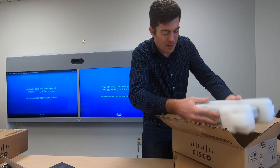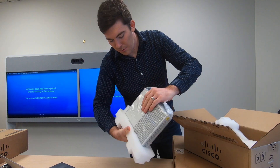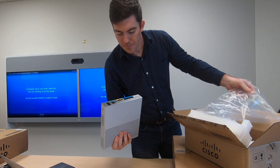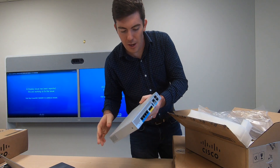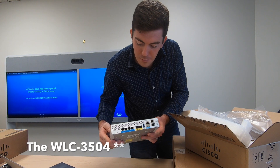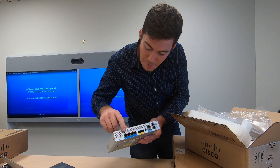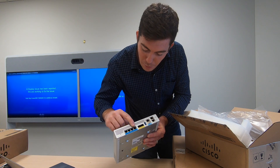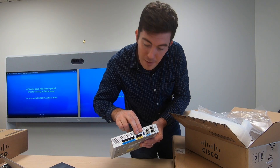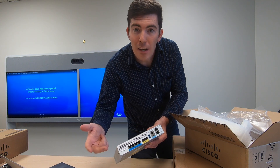And then, for the main event, here is the wireless LAN controller. As you pull the foam off and pull this system out of the bag, you will notice it is not terribly unlike the prior predecessor unit in appearance, but there are a couple different things going on here. First of all, we have four multi-gig ports — 2.5 gig to be exact, four of those. And then this unit, there are actually two variants, has the SFP ports that do 10 gig as well.